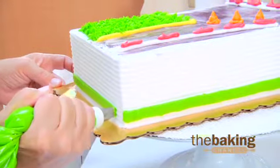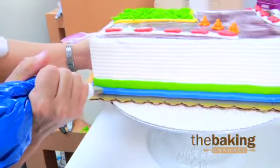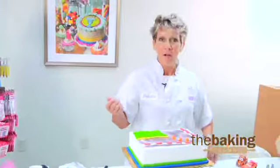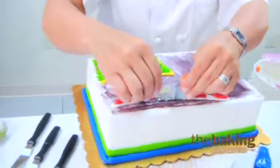Right to the edge, ease up and you have a nice connection there. Even pressure, pull away, and keep an even pressure to the corner just like that. Now we're ready to place our fun little Cars guys, and we have a nice little pit stop plaque we're going to put on here just like that.